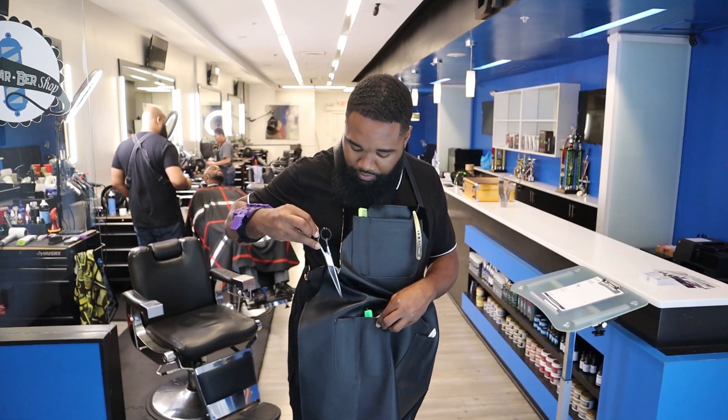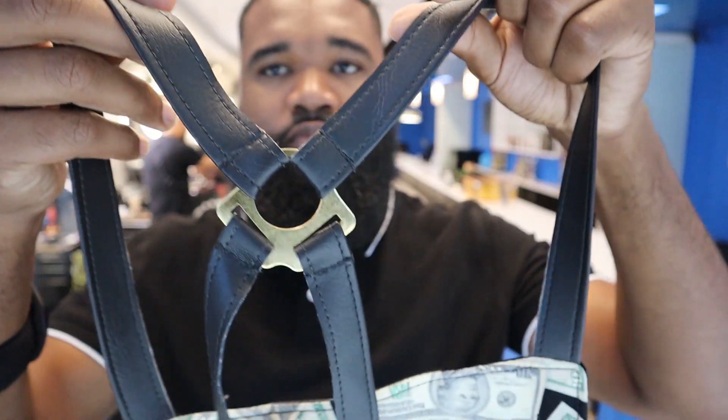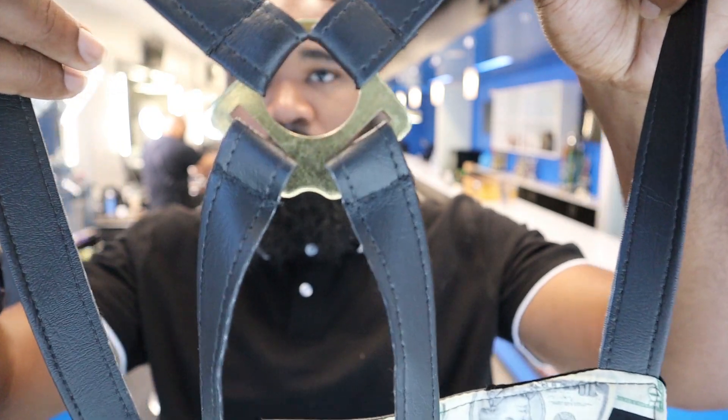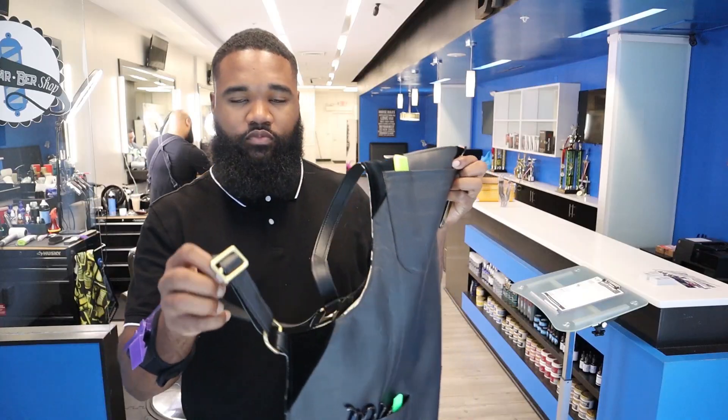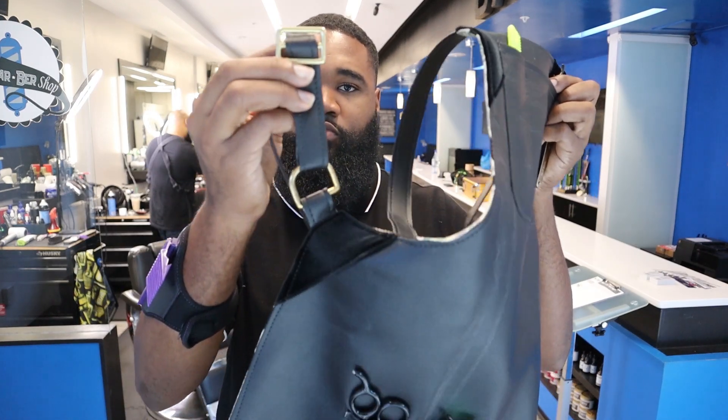One thing right off the bat about this cape is it's really lightweight, even though it's leather. It has a really nice inner lining and adjustable back straps — everything is really made of high quality here. Check out the description for the link.